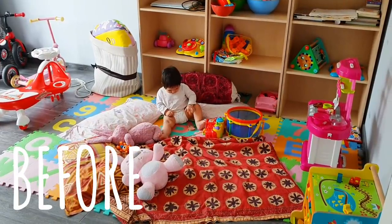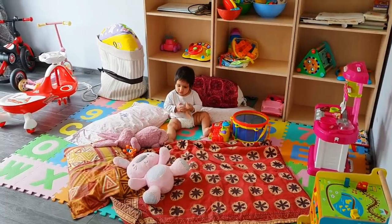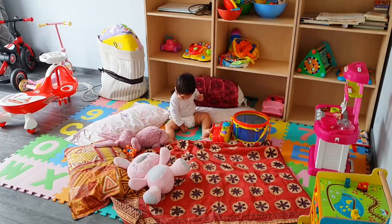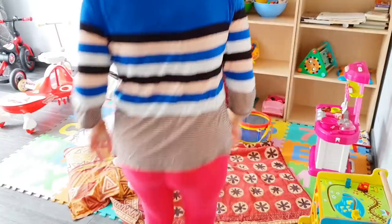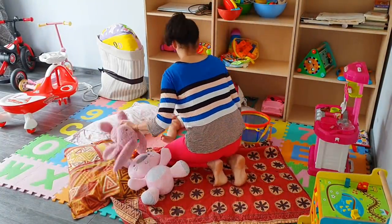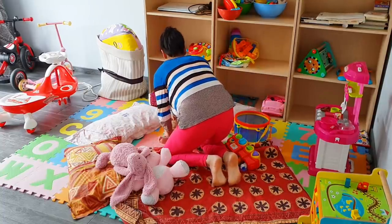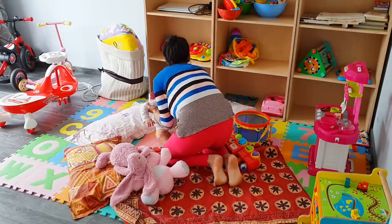Hey guys, welcome to my channel Mom and Me. Today I'll show you how we renovated our kids' toy room. This is our first ever DIY makeover project, so do give this video a big thumbs up if you like how we transformed this room. This is how it looked before: sky blue wall color, three oak finish shelves where we stored all the toys, ABC foam mats at the bottom — and that's pretty much it.